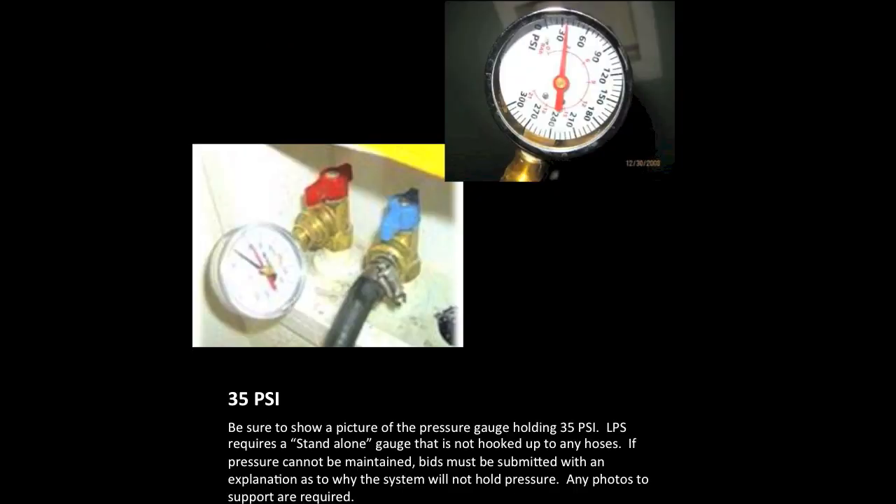Once all of the water has been blown out of the lines, go around the house and begin to close all the fixtures. Once complete, go back to your pressure gauge. You are looking to bring the pressure up to 35 pounds and verify if the system will hold this pressure. If it holds 35 pounds, take a clear picture of the dial showing 35 pounds. Note that LPS requires a stand-alone dial — not hooked up to hoses. If the system will not hold pressure, you will need to supply a bid and a reason as to why.